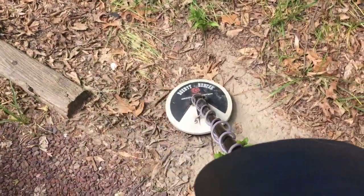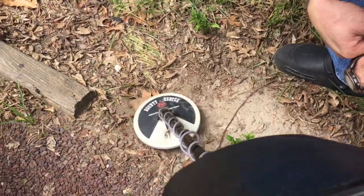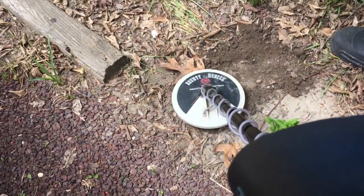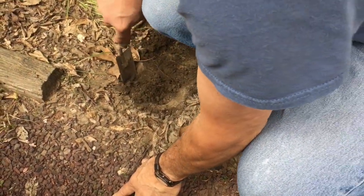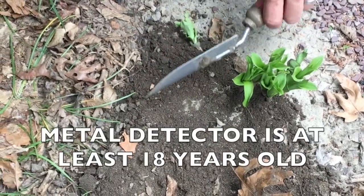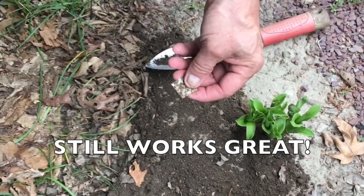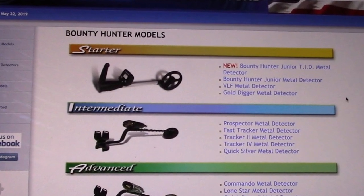Today we're looking at Bounty Hunter metal detectors. We were recently cleaning out the basement and found an old metal detector called the Fast Tracker by Technetics for Bounty Hunter. These are made in the USA metal detectors. We pulled it out of the basement after being stored there for over 15 years since we last used it, but we bought it at least 18 or more years ago, and it still works fantastic.